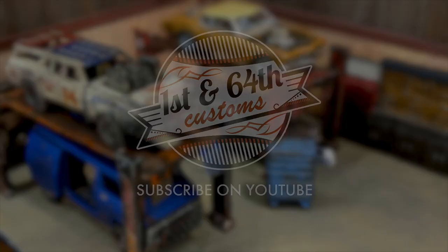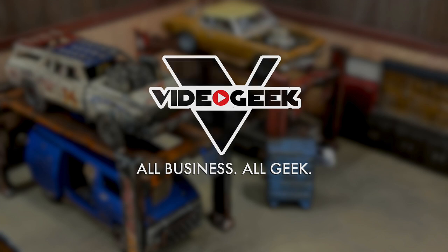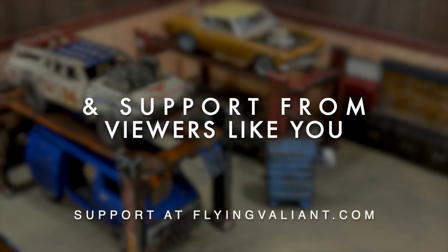Support for Flying Valiant Builds is brought to you by First and 64th Customs on YouTube, Video Geek Productions, the Brian Smith YouTube channel, Jonathan Von Esch, Wade Hendricks, Larry Presnell, and from support from viewers like you.